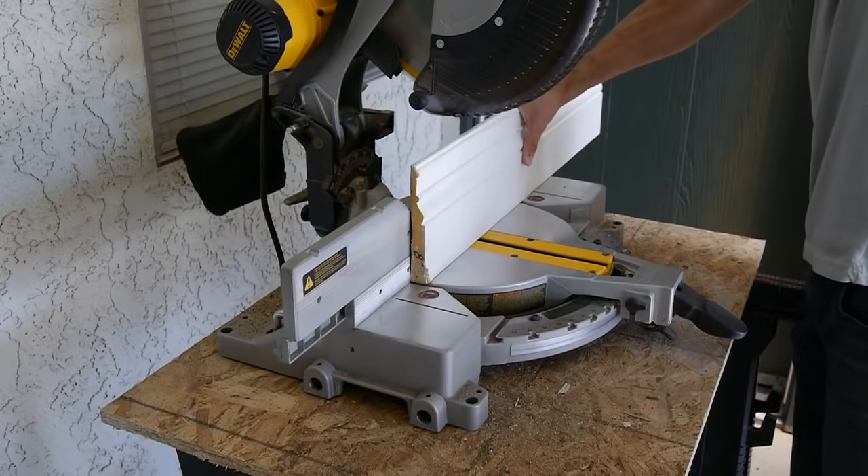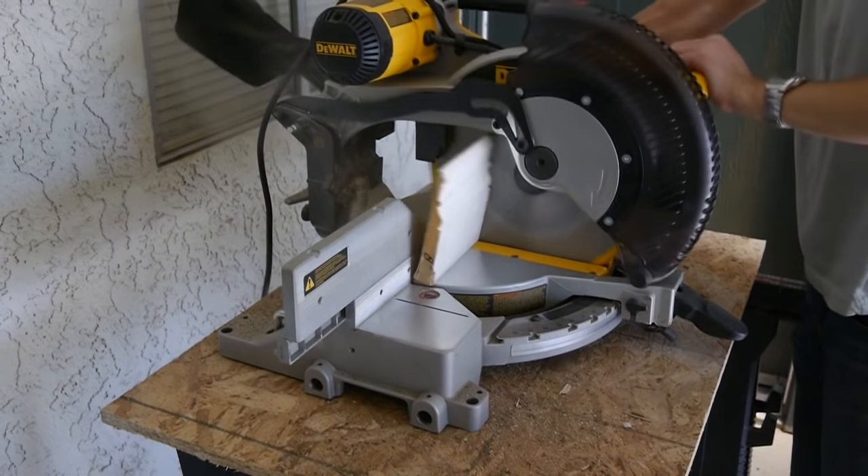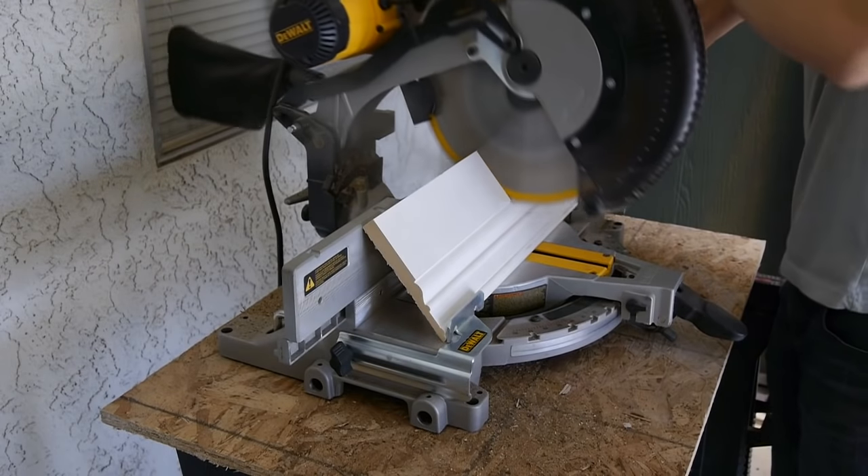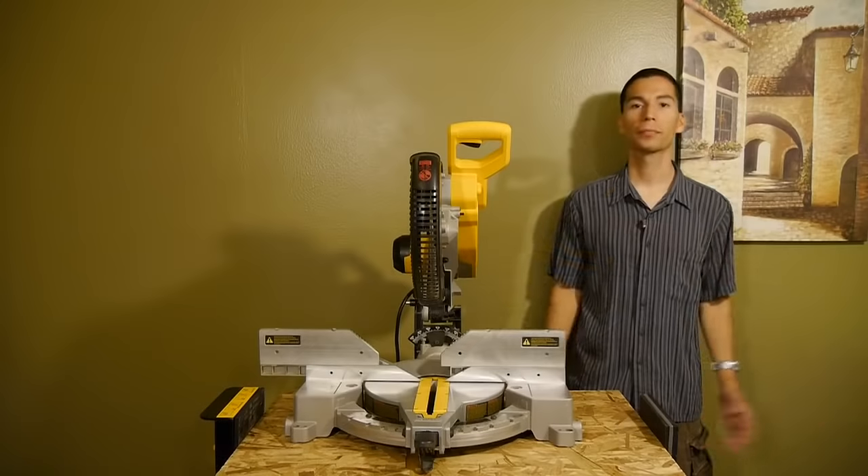It has a tall fence so it can cut tall items like baseboards standing up at up to six and a half inches. You can also place nested crown molding up to six and five-eighths inches.